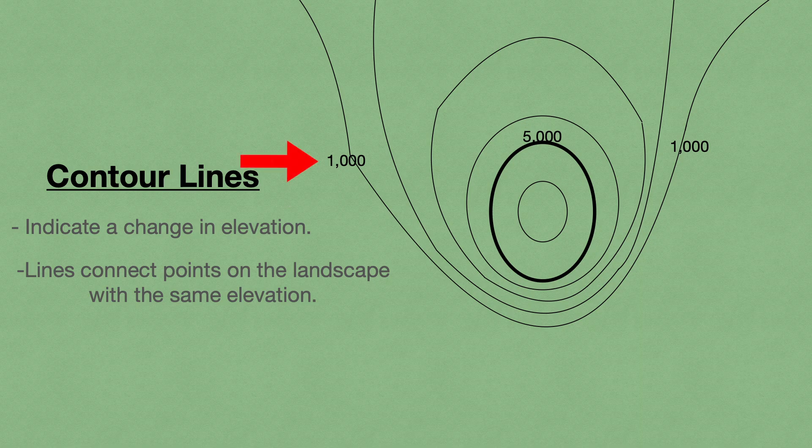Each line connects points of the same elevation. For example, this line represents 1,000 feet above sea level, and even if we follow it all the way to the other side, you can see that it still represents 1,000 feet — that will never change. High points are indicated by closed loops, the ones that have no other loops inside of them. If you can find these on a map, you'll know the location of every hill and mountaintop.